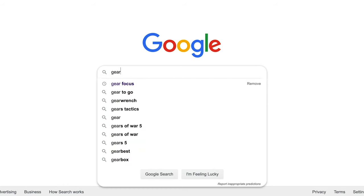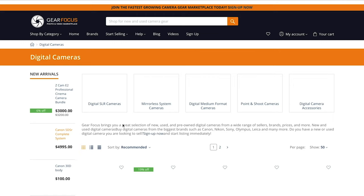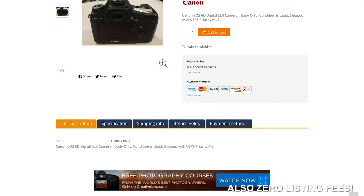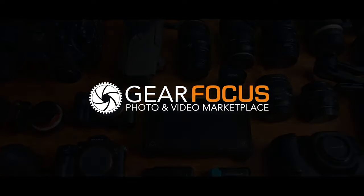Gear Focus is a great platform to buy and sell used gear. They're built by creators for creators and they monitor every transaction to make sure it's safe. Now I know what you're thinking — you'll just use eBay instead. Well eBay charges up to 13% in seller fees, which is crazy. Gear Focus only charges 3% after you sell the item, and there are no fees until you actually sell. Right now through April 10th, Gear Focus is charging zero seller fees. Check out the link in the description below.